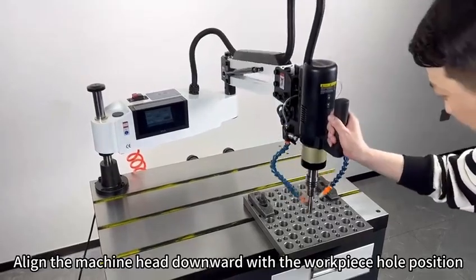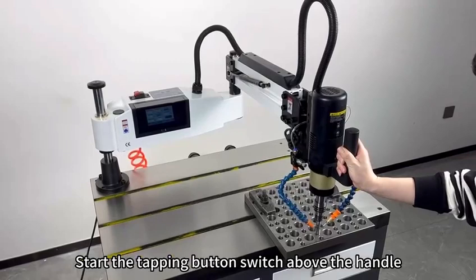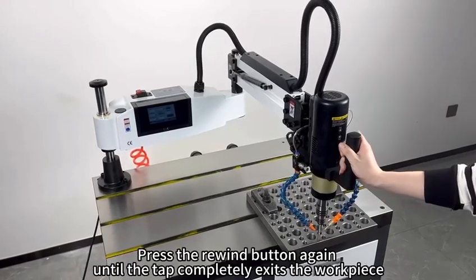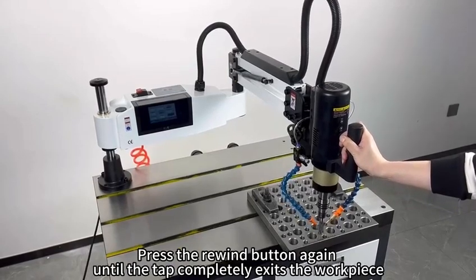Align the machine head downward with the workpiece pole position. Start the tapping button switch above the handle until the tap enters the required depth. Press the rewind button again until the tap completely exits the workpiece.